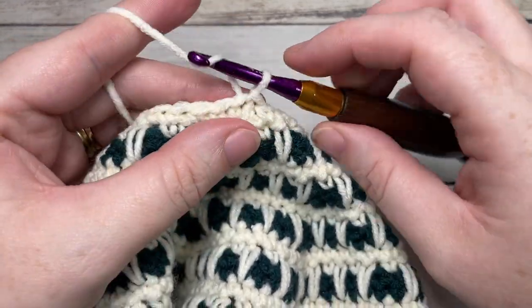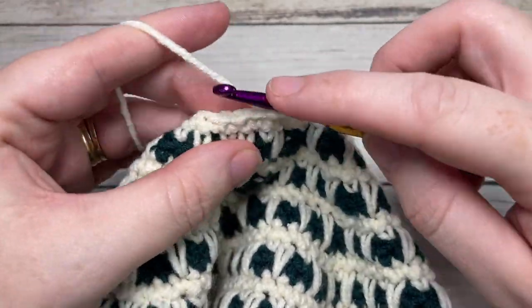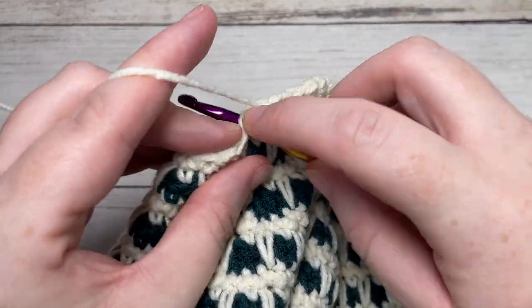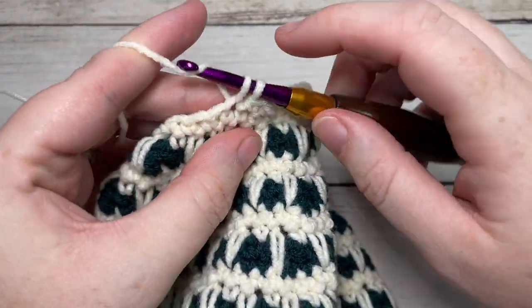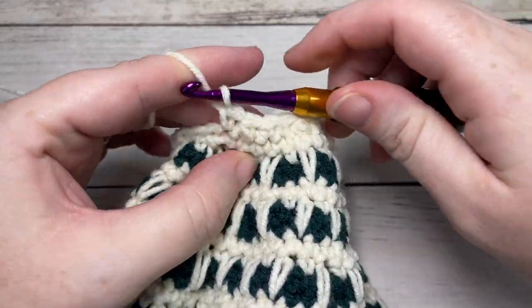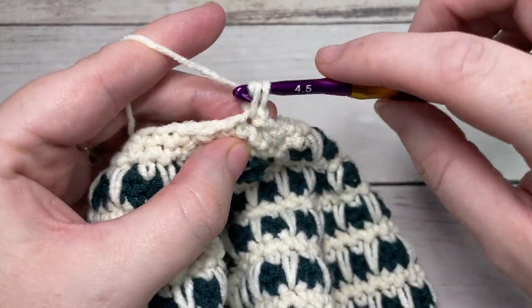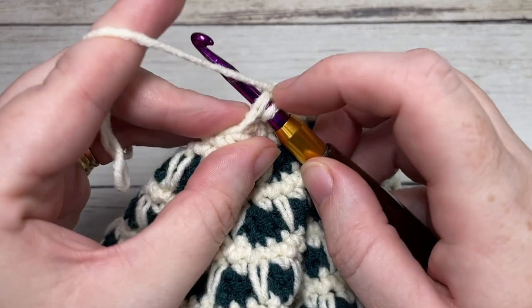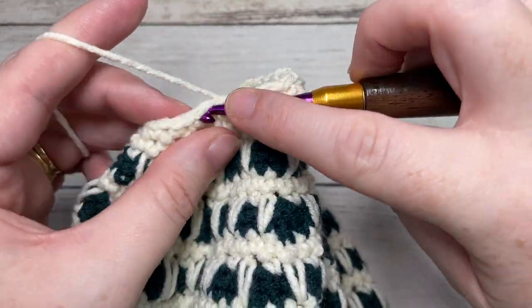For round thirty-nine, chain one, single crochet into each of the next two stitches, and then single crochet two stitches together. Repeat — single crochet in each of the next two stitches, and single crochet two stitches together — all the way around. Join with a slip stitch into the top of your first stitch. At the end of this round, you're going to have a total of twenty-one stitches. For round forty, chain one, single crochet into that first stitch, and single crochet two stitches together. Repeat that single crochet in the next stitch and single crochet two stitches together all the way around. When you come to the end of this round, you'll have a total of fourteen stitches.